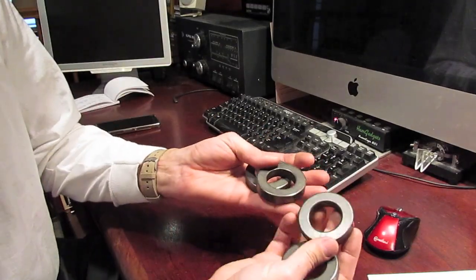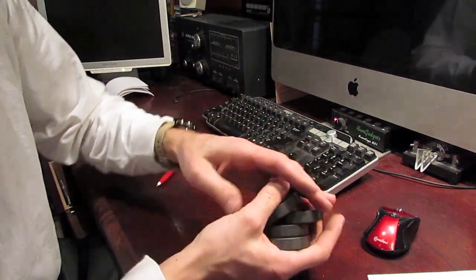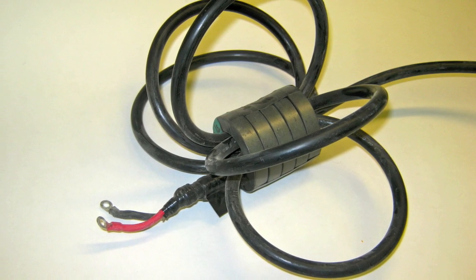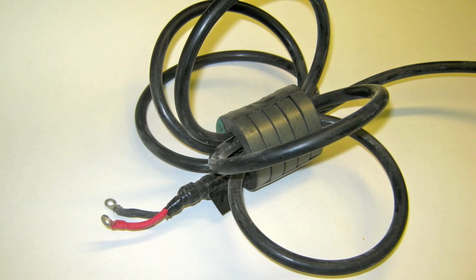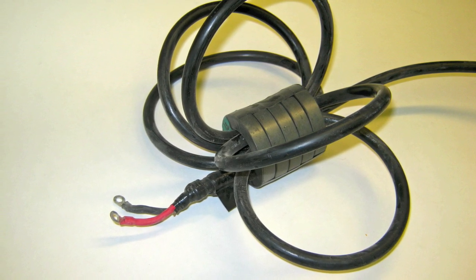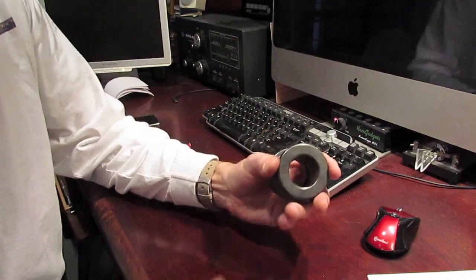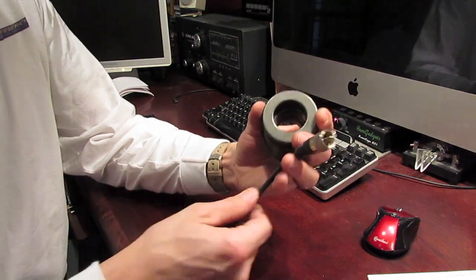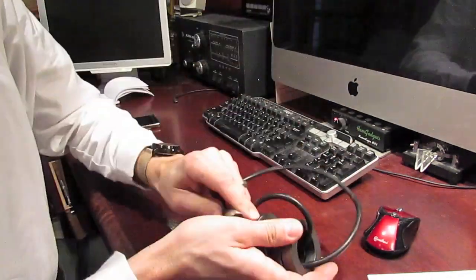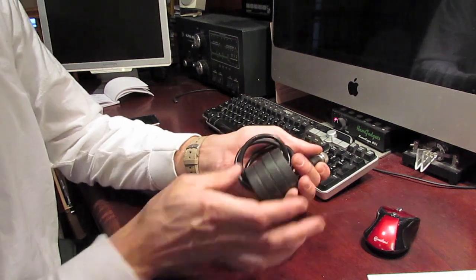Building a choke that goes right at the feed point of your antenna is probably one of the most important uses for ferrite. Here's an example of a choke I built for a two-element 40-meter beam on my tower, using a stack of five Mix 31 ferrite toroids. Using the guide in K9YC's choke cookbook, I was able to build a choke with several thousand ohms of choking impedance, which is exactly what you want.